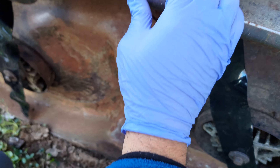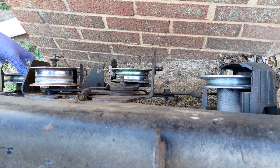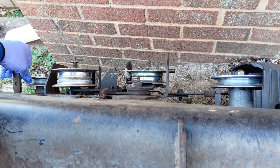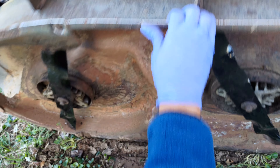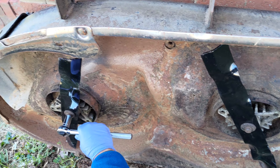Before completing the blade installation, I took one last look at the pulleys and mandrel assemblies on the other side of the deck — the top side — to ensure everything was in good shape before I completed the installation. I prefer doing this procedure by leaning the entire mowing deck against the wall. This is my personal preference; there is more than one way to do this procedure.